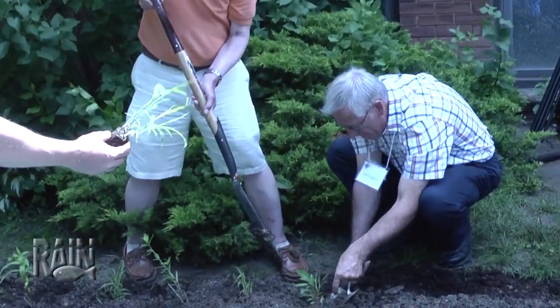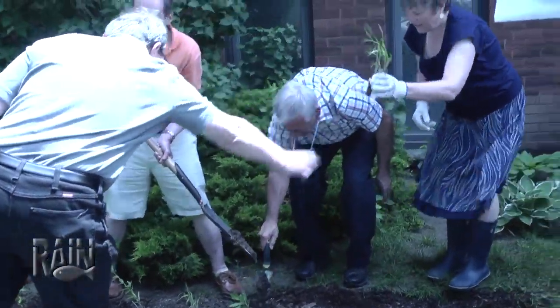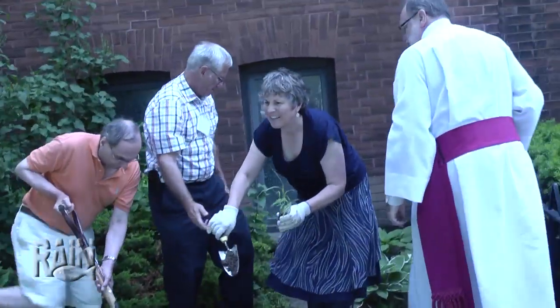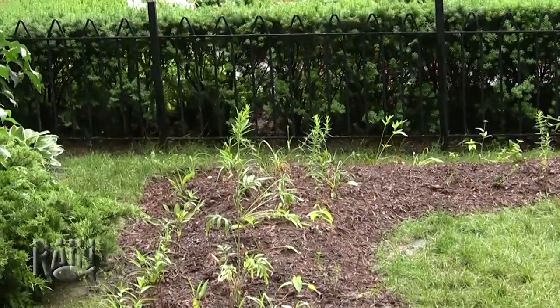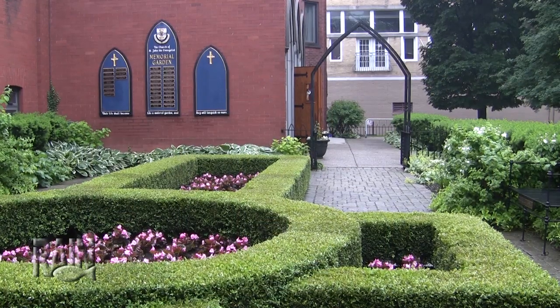The rain garden is being installed right next to a memorial garden, which is a sacred place on our property. It's a place where some members of our congregation have their ashes scattered — a quiet oasis in the middle of the city where we welcome other people as well.